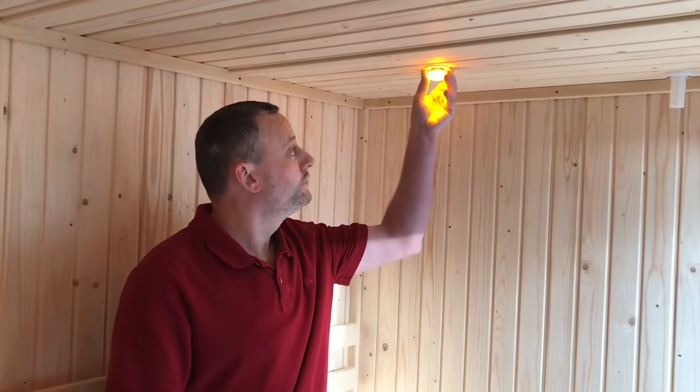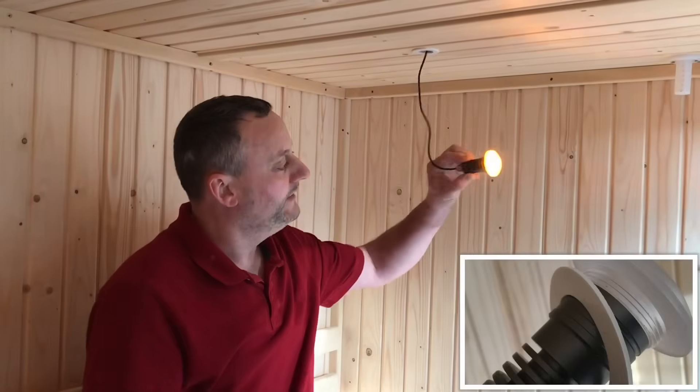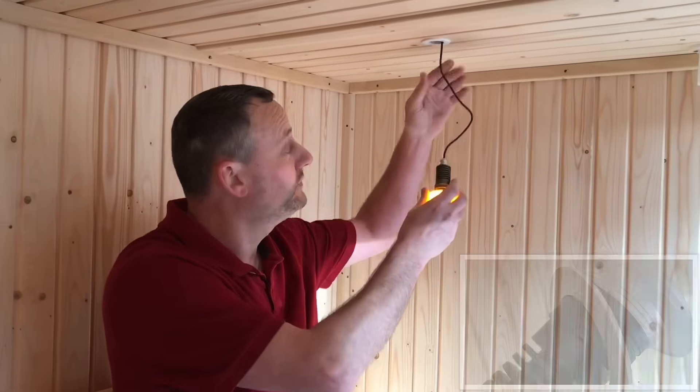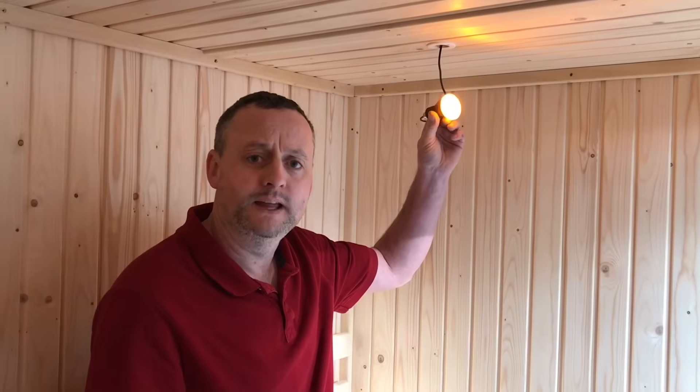All mains electrical equipment installed within the sauna must have a minimum IP rating of IPX4, or if there are likely to be jets of water against it then a minimum IP rating of IPX5. This light fitting here — if you unscrew it you can see there's a seal on the back — I believe the minimum IP rating of IPX4 is more than achieved; it will likely be nearer IP65 or IP66. If the light fitting was using SELV rather than mains, it can have a minimum IP rating of IPX2.